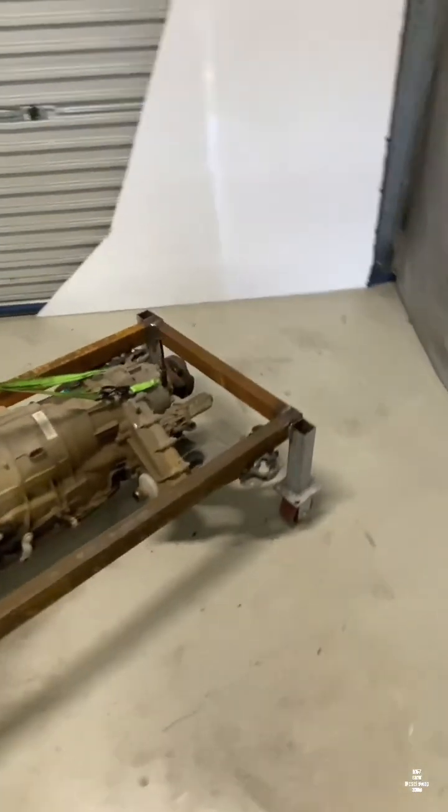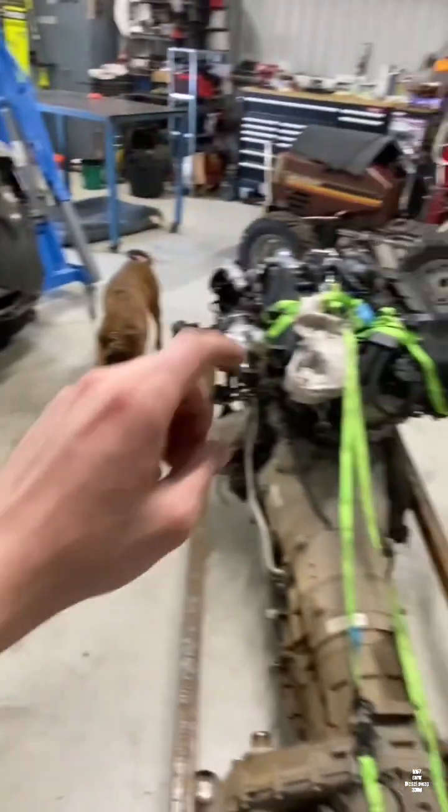There you have it — we got the trolley all made up. This thing moves really easy now and it's all on its own weight. Stay tuned for the video where we pull the wiring out and then get this thing running on the stand. And for those who don't know, it's going into a 105 series Land Cruiser.